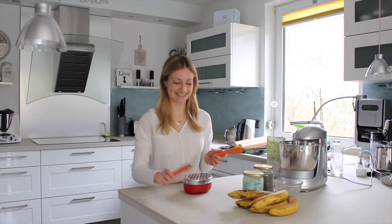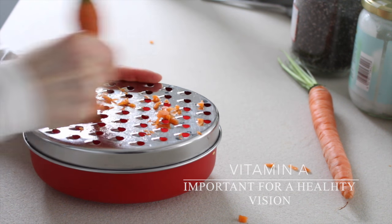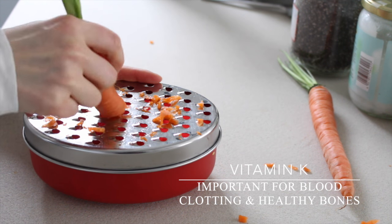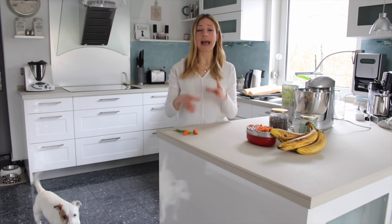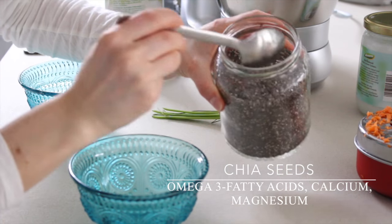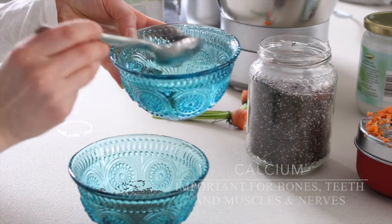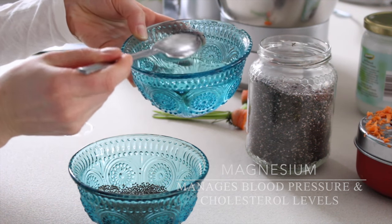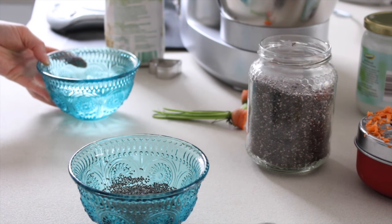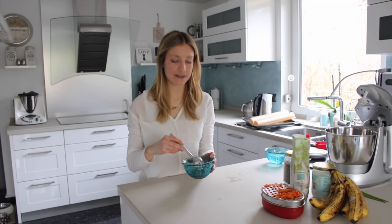First, we need to grate the two carrots. Next, we need to mix one tablespoon of chia seeds with three tablespoons of water to make a chia egg that's going to help bind the whole thing together. Now we just have to let this sit for about 10 minutes to thicken.